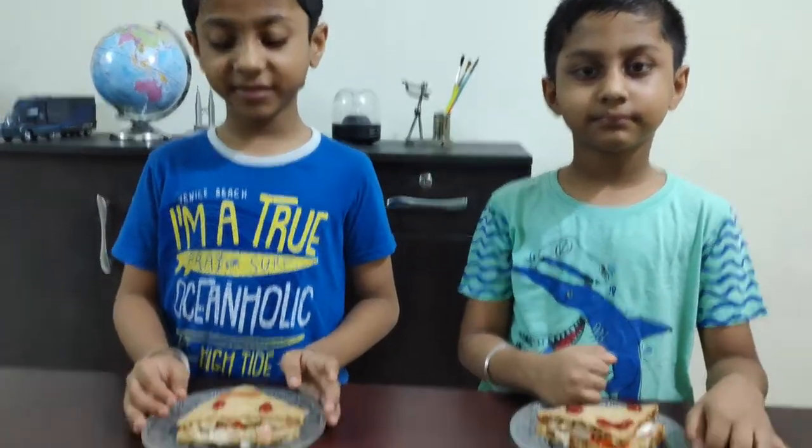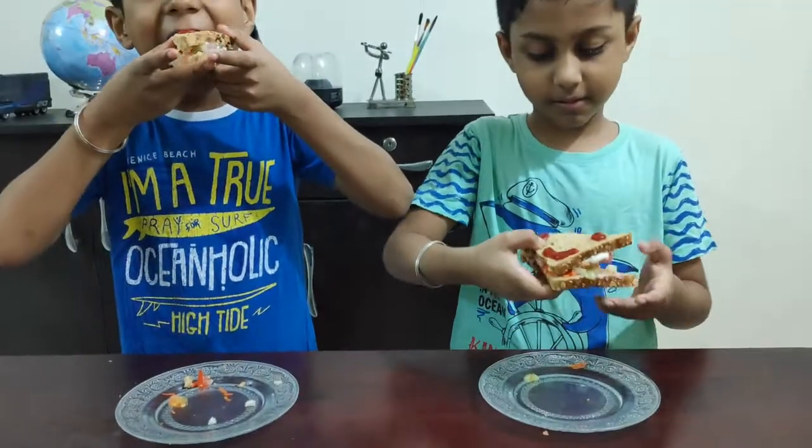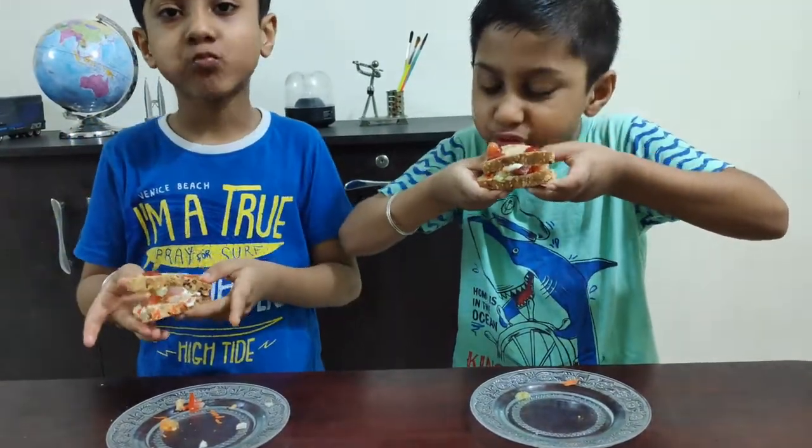Let us taste it. Its taste is good. So friends, try it at home. Ta-ta, bye-bye. See you soon.